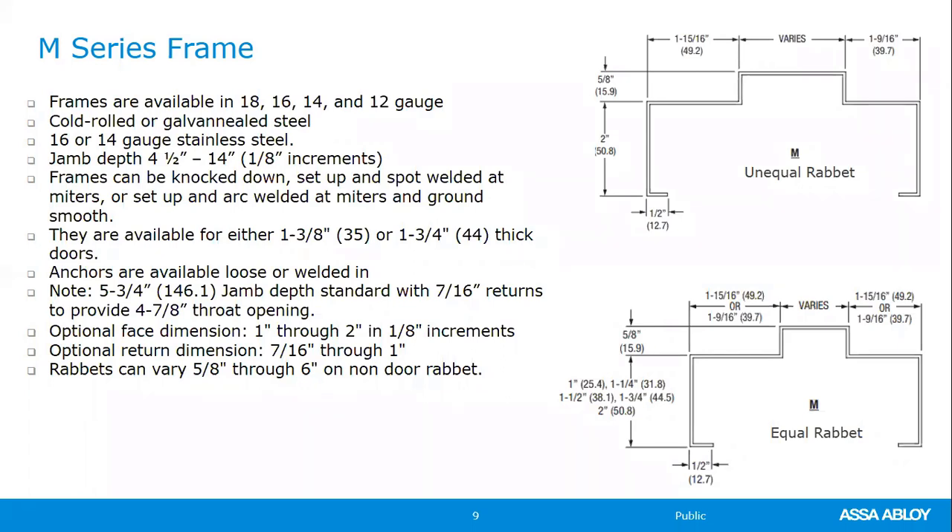In the Curry's price book, you can price masonry frames up to 14-inch jamb depth. Anything above that must be submitted to the factory for a price. Various welding applications are available, with anchors welded in or loose depending on the order. Different return and face dimensions are available; more detail is found in the tech data sheets.